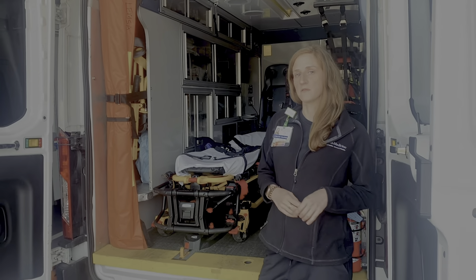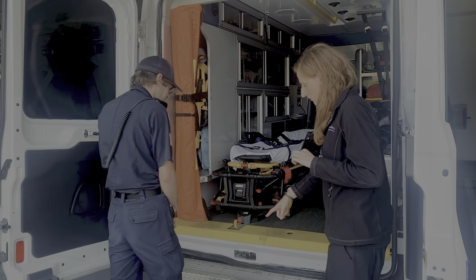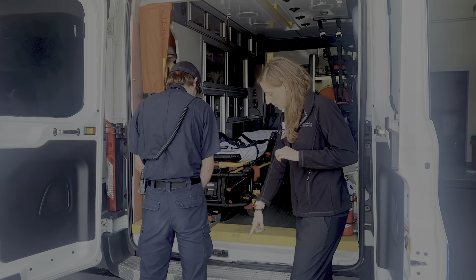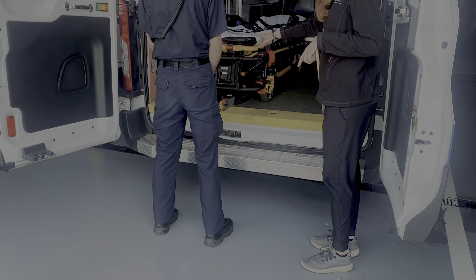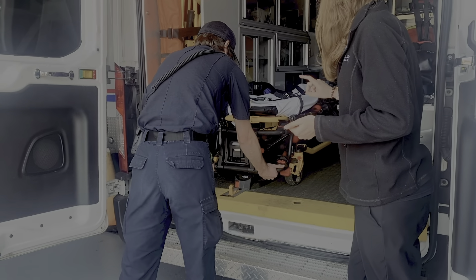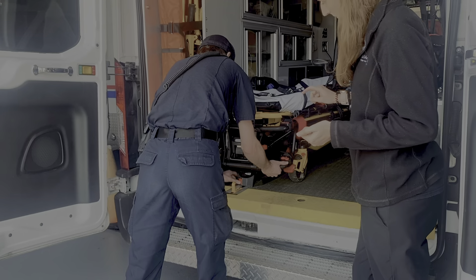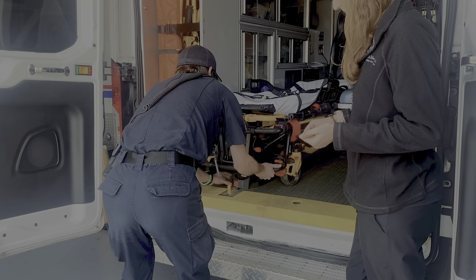how to properly move and lift a stretcher. So what I'll have you do is stand here, make sure your feet are in a nice wide base. You can do a squat or stagger your feet if you want, grab the equipment, have a nice handhold, and then pull that out and have a nice strong base.